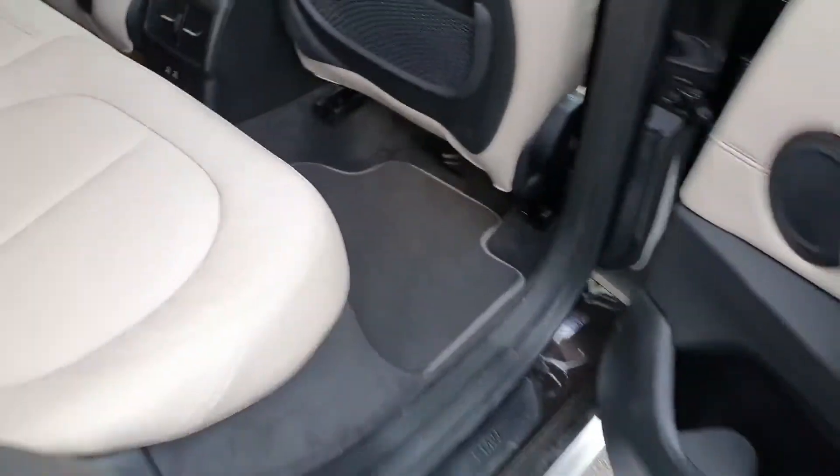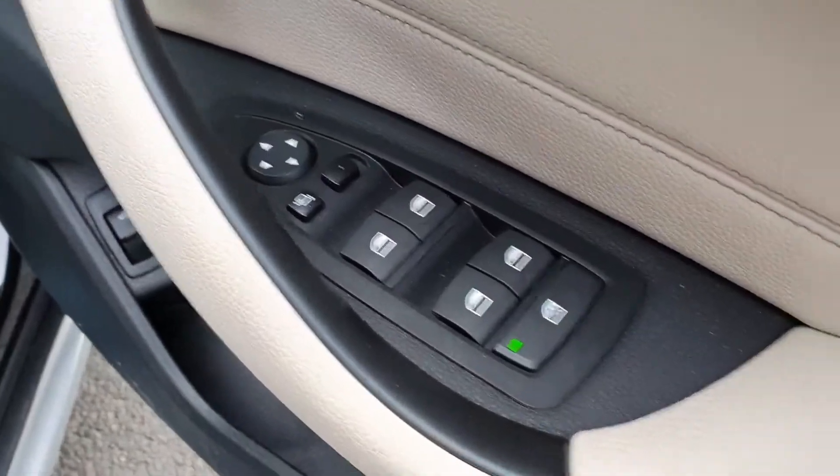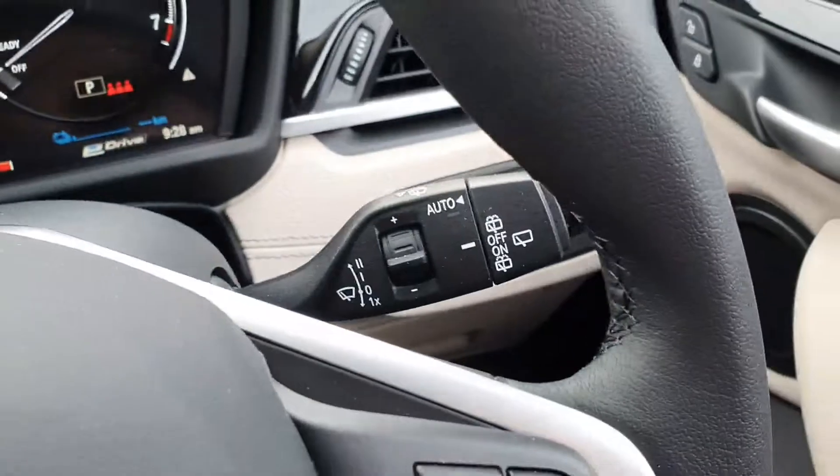Off to the front now — we have these fully electric windows and mirrors. Step into the car now, and we have auto headlights.